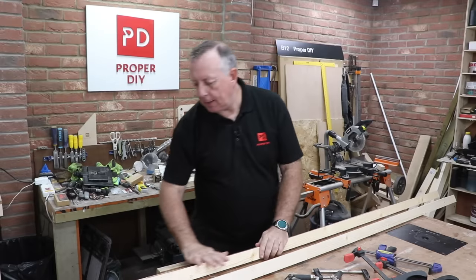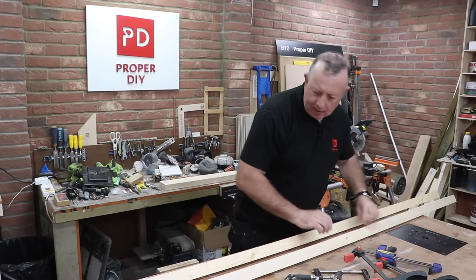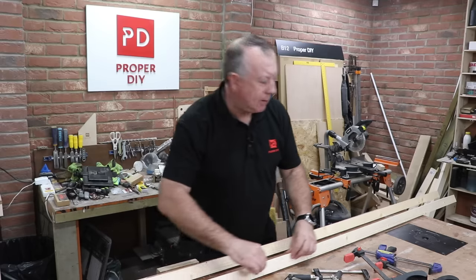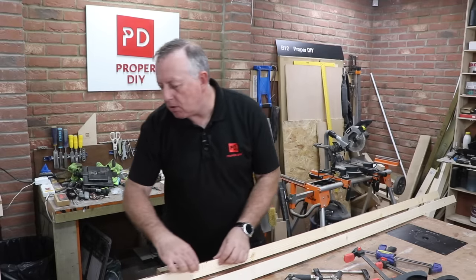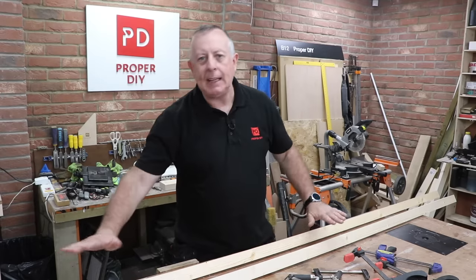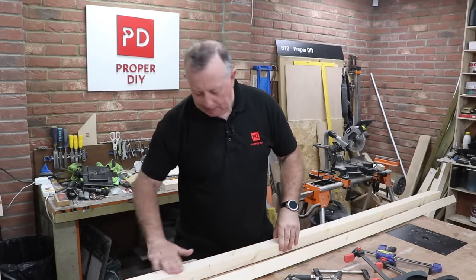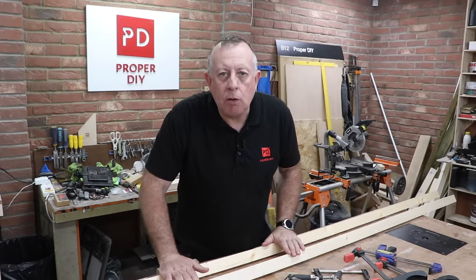That didn't take very long at all — but then it shouldn't because it doesn't get any easier than that. Feeling that joint where the two bits of wood meet, most of it is pretty flush. There are some areas where maybe I'm a tenth of a millimeter out — it just wanders a little bit. I don't feel the need to plane it; it's so precise already. I think all I'll do is sand it down on both of them to make sure they're absolutely dead smooth, and then we're ready for some primer.